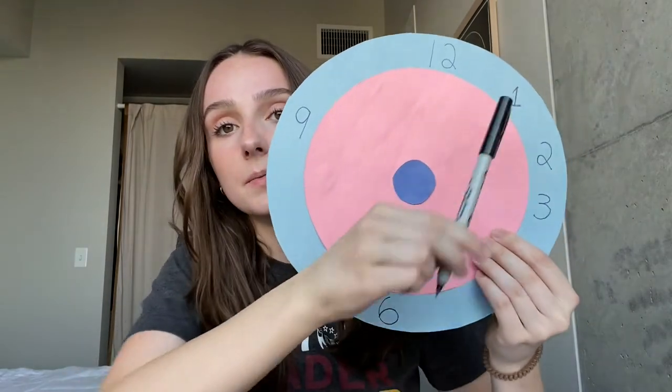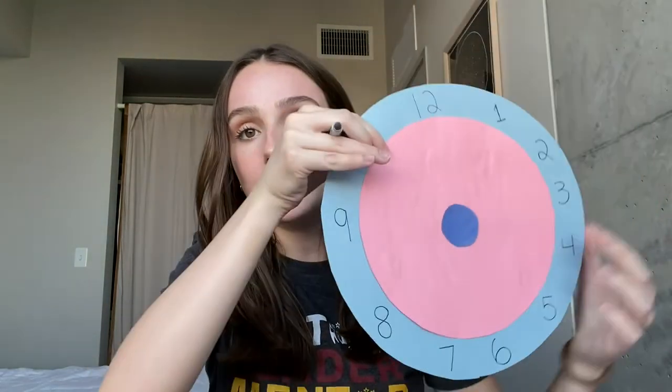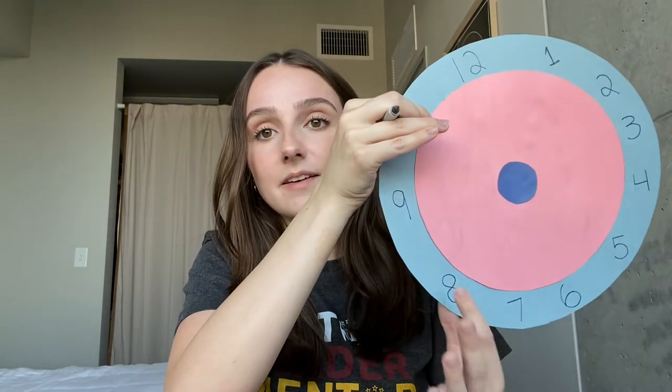The clock starts at one, then goes to two and three between 12 and 3. Then fill in four, five, six between 3 and 6. Then seven, eight, nine between 6 and 9. Now what are the last two numbers we need? Ten and eleven — fill those in between 9 and 12. Now our clock is complete with all 12 numbers.